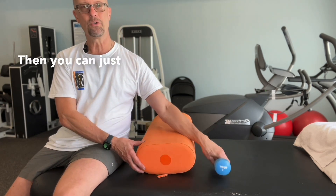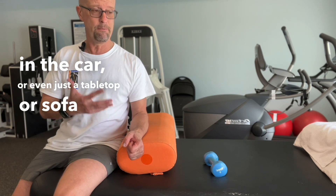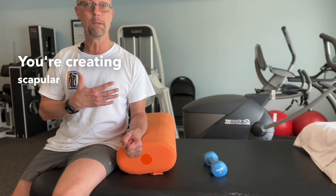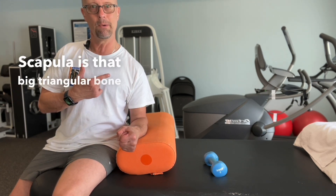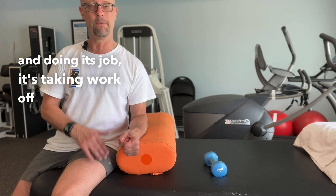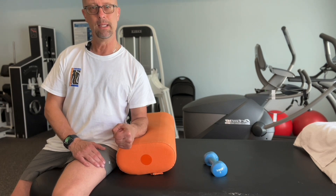Then drop that weight, keeping your elbow resting on a pillow, an armrest in the car, or a tabletop or sofa arm. Push your elbow down into that pillow — you're creating scapular depression and scapular stabilization. The scapula is that big triangular bone on the back that anchors the whole arm. When it's strong and doing its job, it takes work off of these other joints. And breathe.